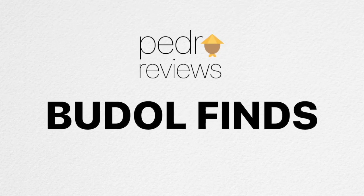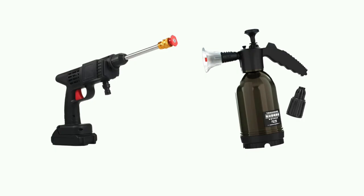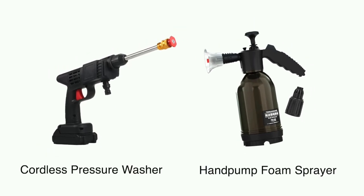Hello and welcome to PedraReviews Boodle Finds. In this video, we're going to take a look at the Cordless Pressure Washer and Hand Pump Foam Sprayer.